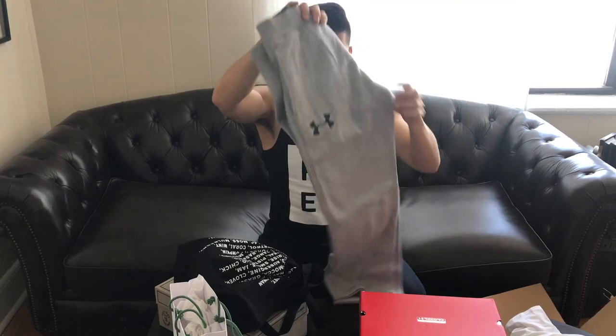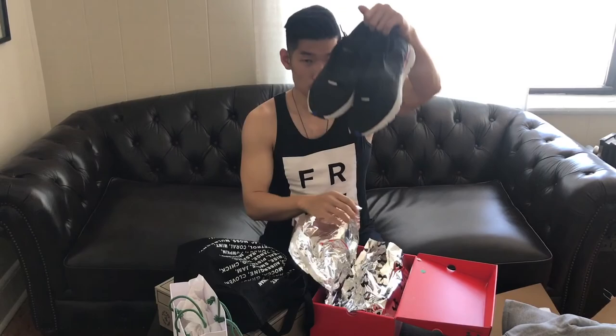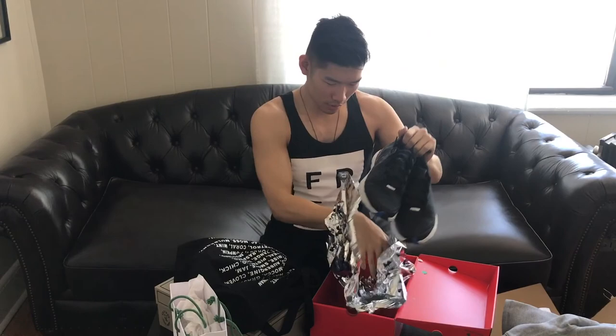Gym stuff from Under Armour — thank you. Sweatpants, that's always good. Thank you guys. These are sneakers and this is a wrapping pair, which is kind of cool. A cool bag too.